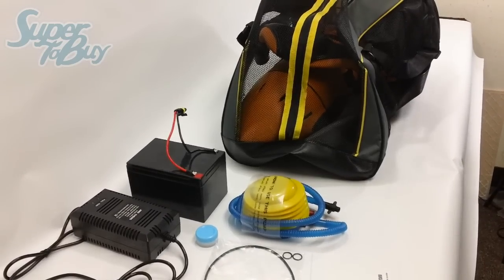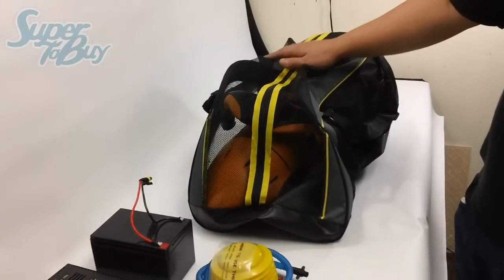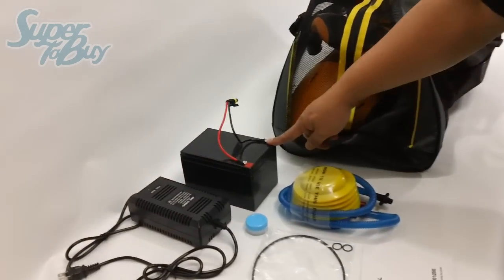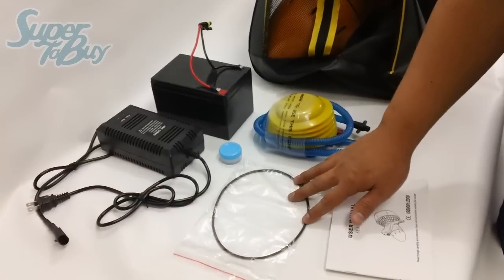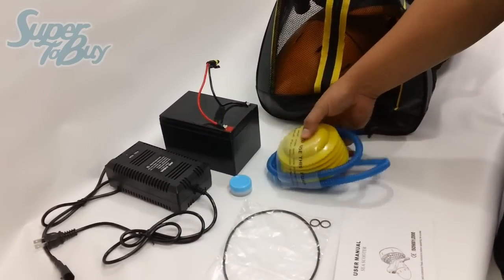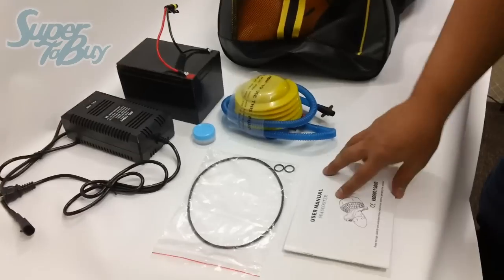Everything you see here is what you'll get with your item. You'll go ahead and get the C-Scooter itself, along with this mesh carrying bag, the battery, the charger, O-ring set, some lubrication, a manual air pump — which I'll show you how to use later — and a user manual.